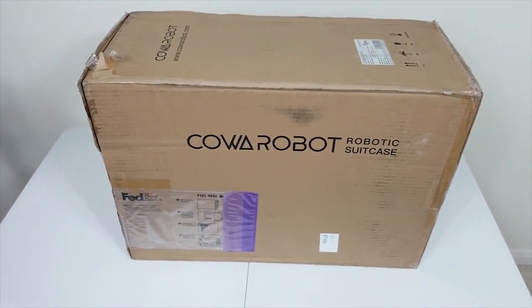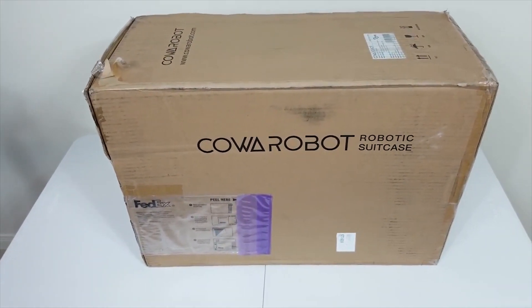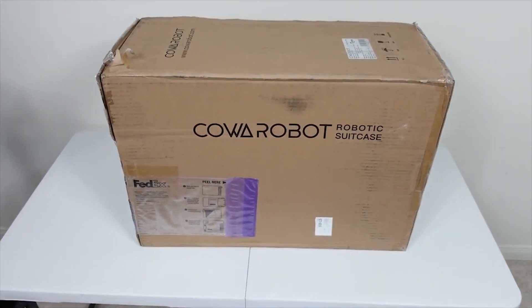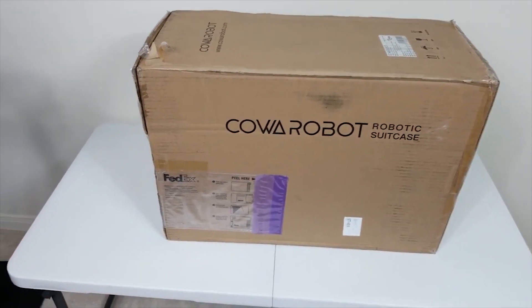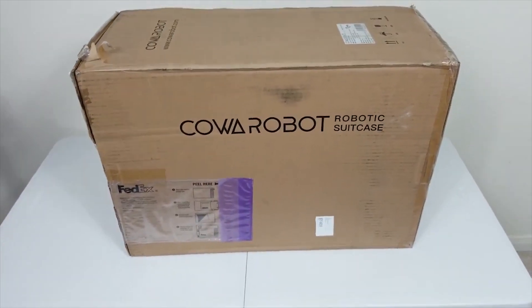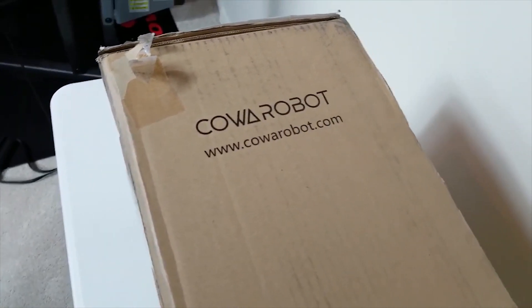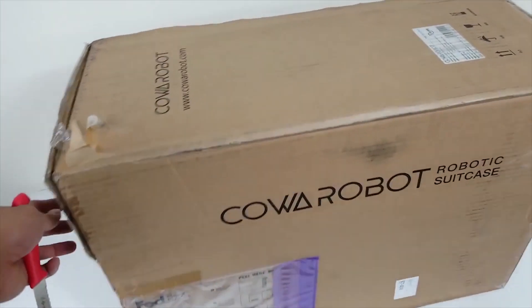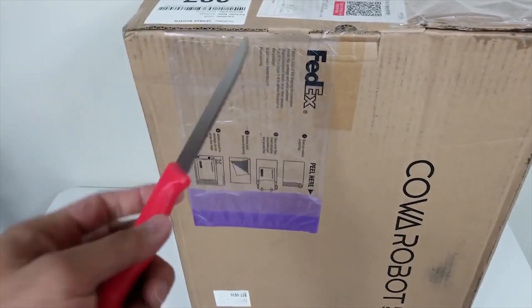Hey YouTubers, today we have another episode of a crowdfunding project on Indiegogo. This is the Coa Robot robotic suitcase. It comes in a normal box and it has the Coa Robot website right here. Now I'm gonna open it — it seems like a fairly large, average-size suitcase. Let's go ahead and open it to see what we have inside.